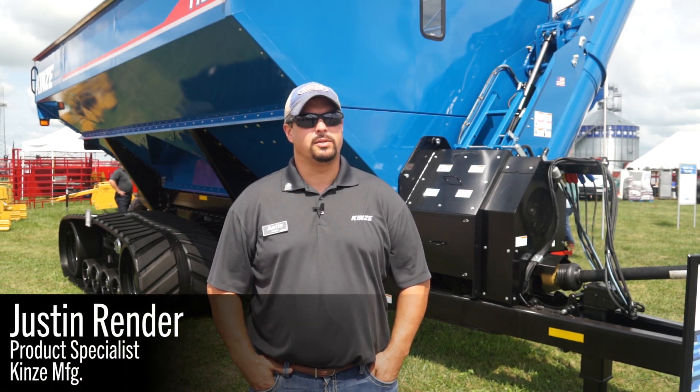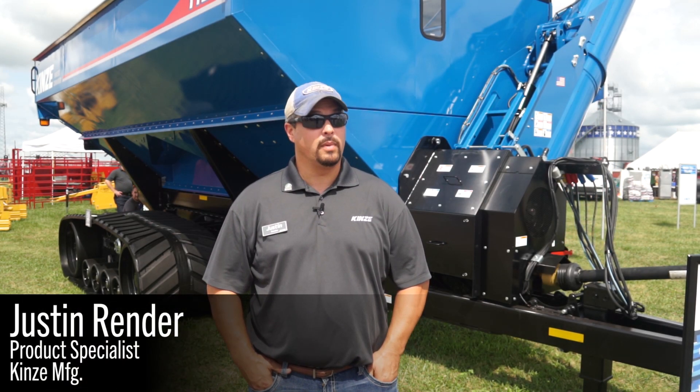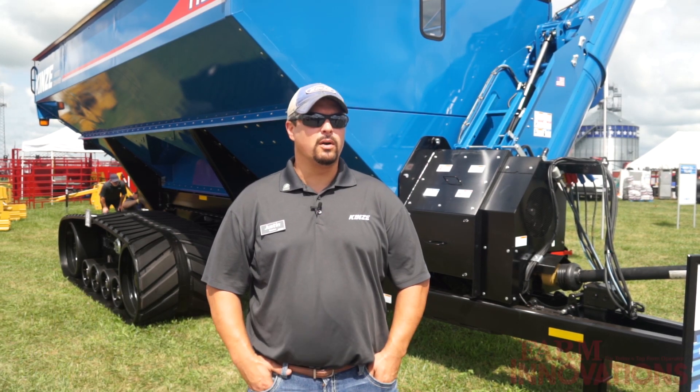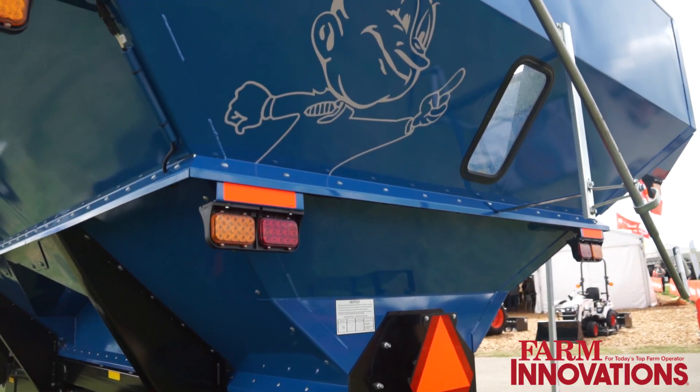My name is Justin Render. I'm a product specialist here at Kinsey Manufacturing. My primary focus is grain carts. We're looking today at our 1121, our release of the 1121, which is a throwback to our 1050.